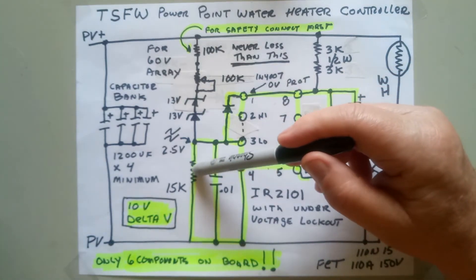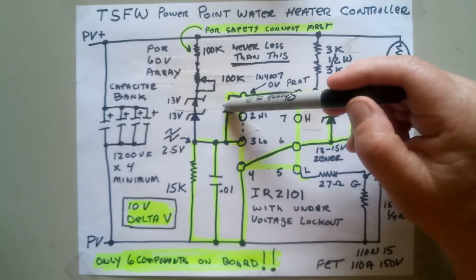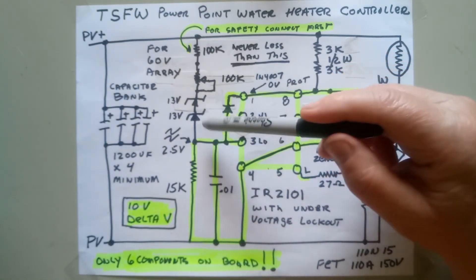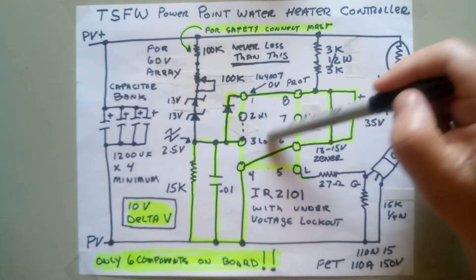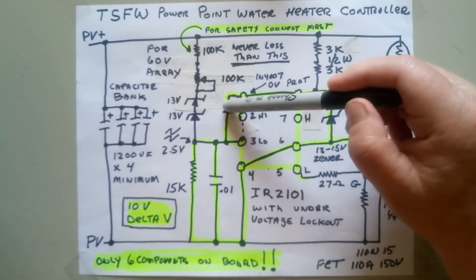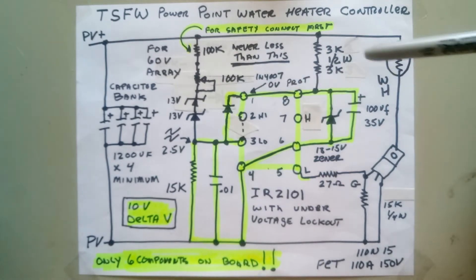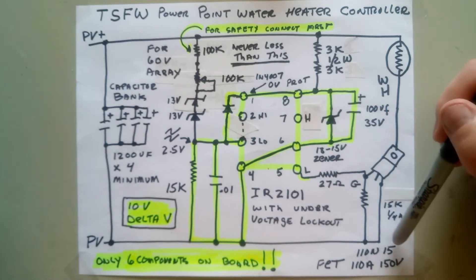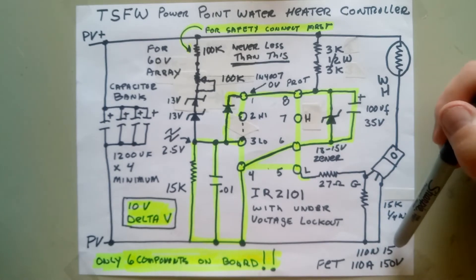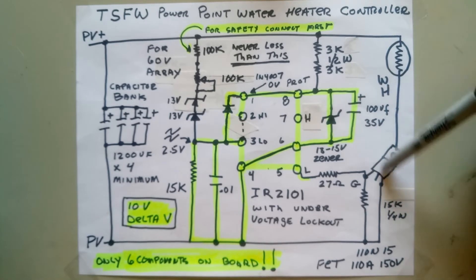We have a little dropping resistor here — this is just the voltage divider with a little bit of filter on it. This diode is very important: if you should turn your pot over the supply voltage of this chip, you'll destroy the input. So this is a protection diode; it can be any small diode — a 4007, 4001, anything will work. Use a FET that's about ten times the amperage of what you expect. You're buying the high-current FET for its low internal resistance — you want the heat in the resistor, not in the FET.